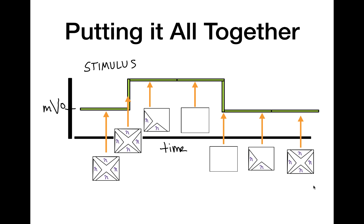So that is all I have today for the voltage-gated potassium channel. I hope this helped you understand the channel much better, and I hope to see you in the next video.